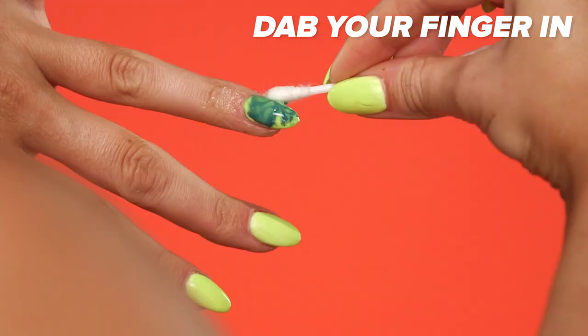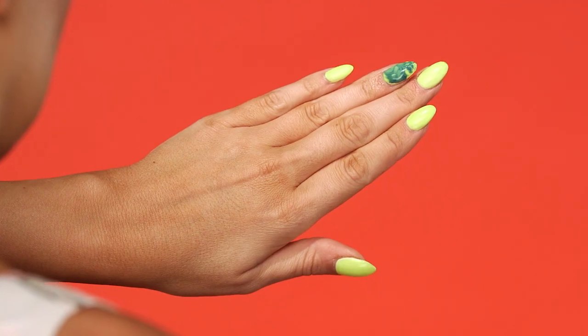Dip your finger in the spoon, then clean up the polish around the edge of your nail, and bam, you've got a marble manicure.